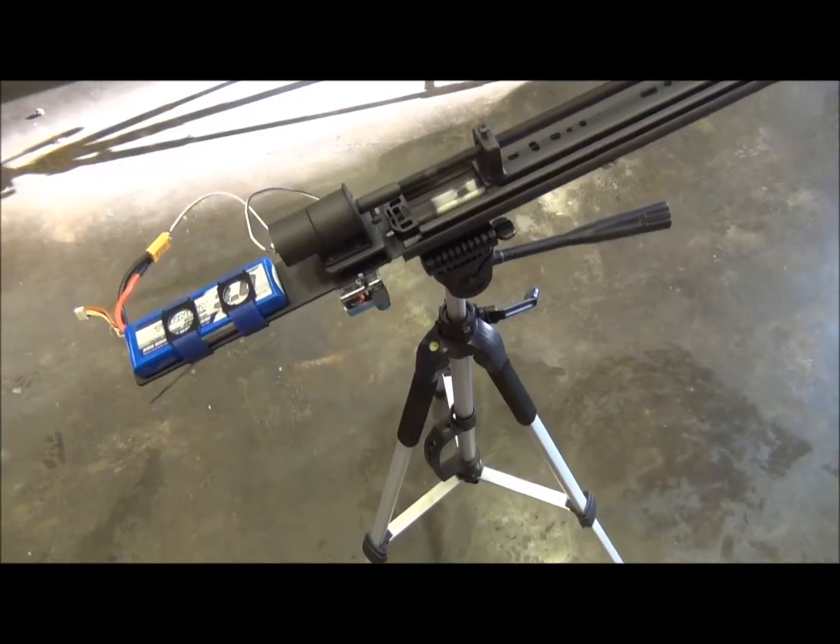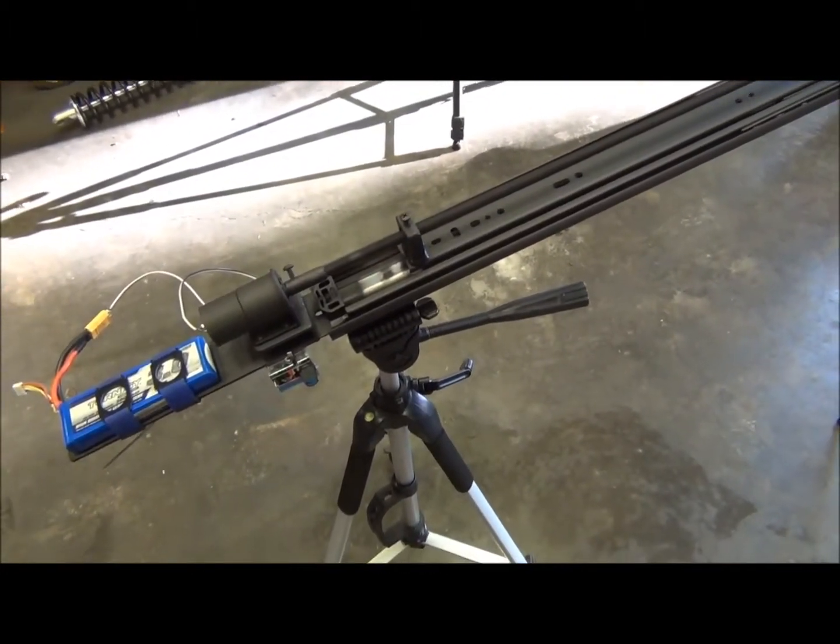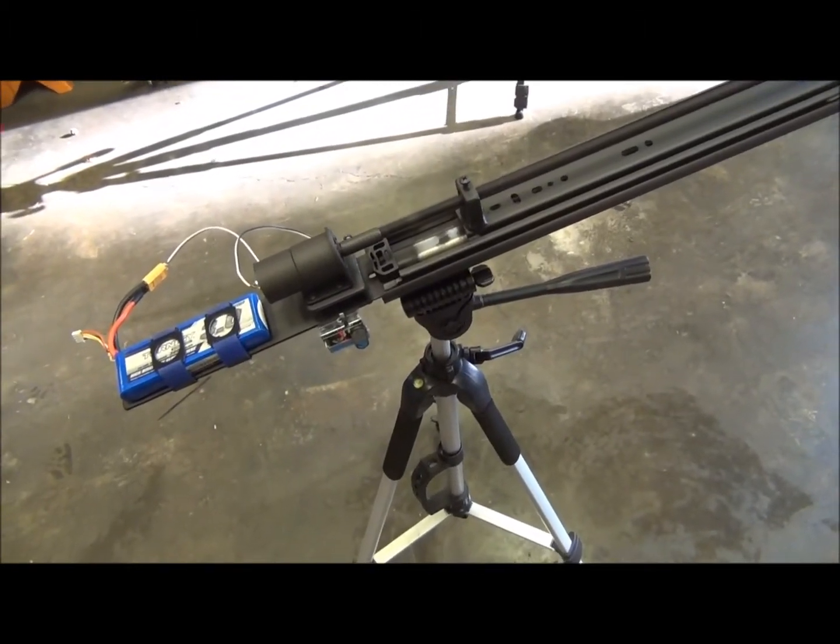The way I have it set up right now with the RPM it's turning at, it'll take about five hours to run those five feet. So I'm planning on doing a time-lapse of about four hours right here.